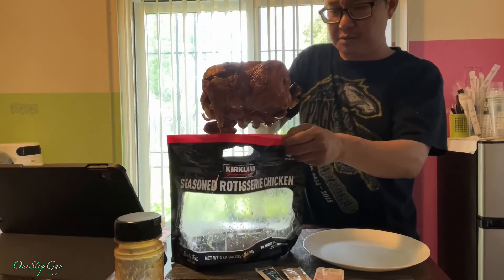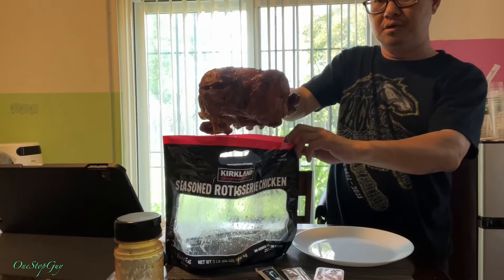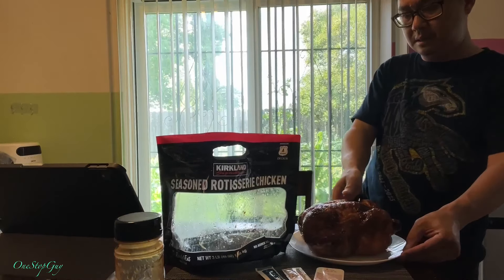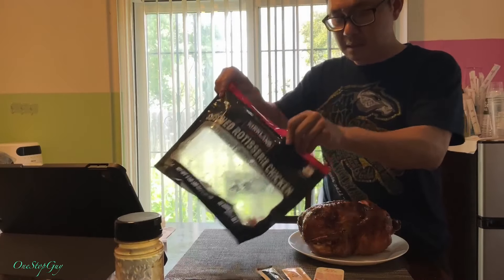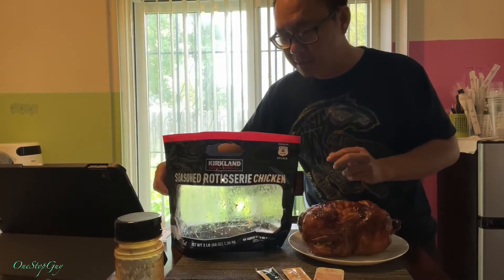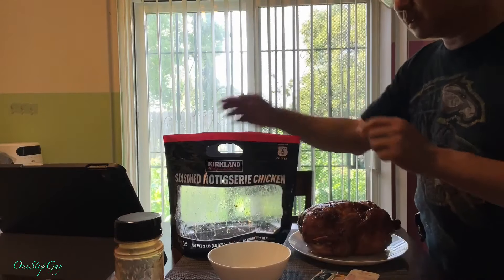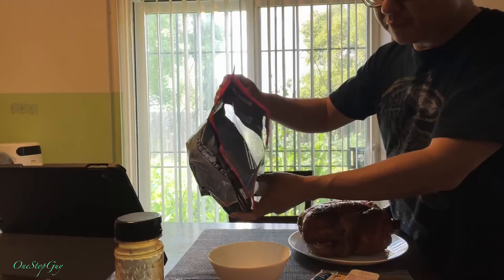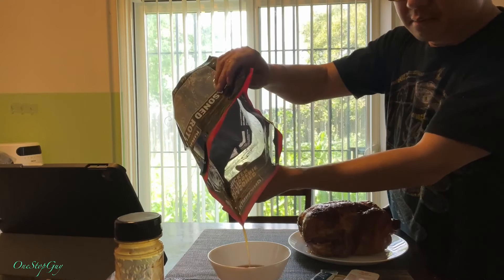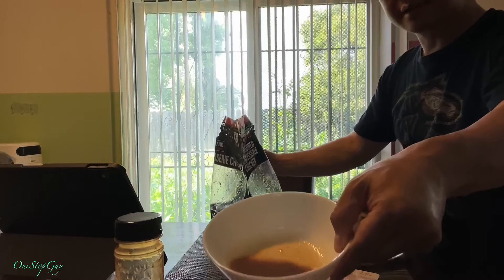Oh man, so juicy — it's dripping! You guys see that? Super super juicy. I'm gonna put it on the plate here. They have all this juice in here — maybe I'll get a bowl for it. All right, let's not waste the juice, let's pour it out. Wow, we got some juice right there.